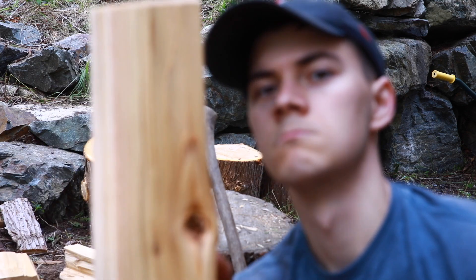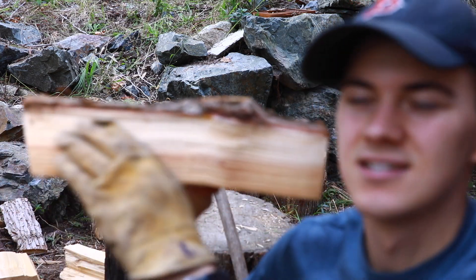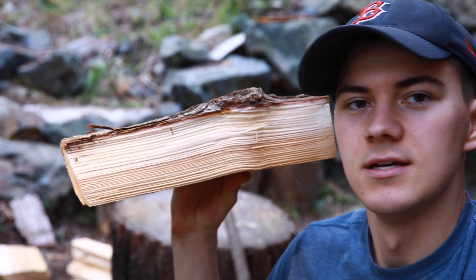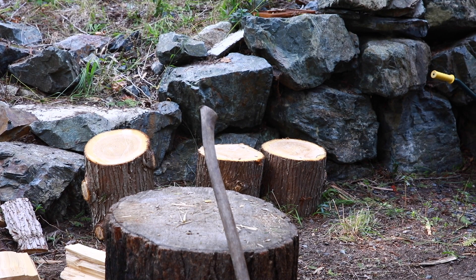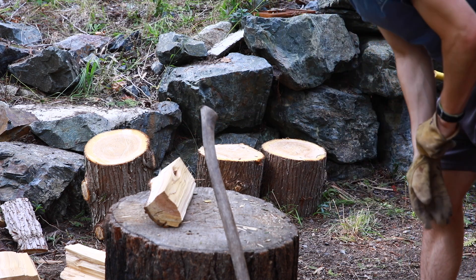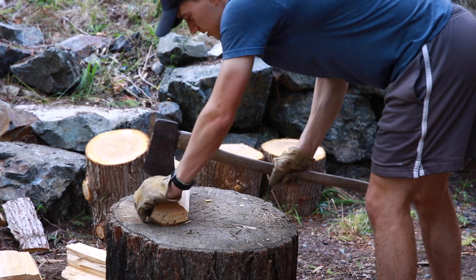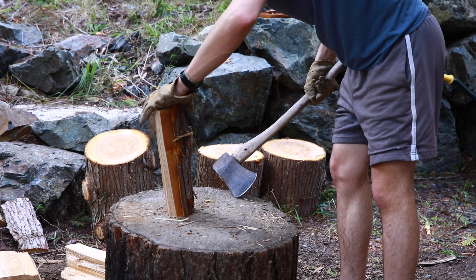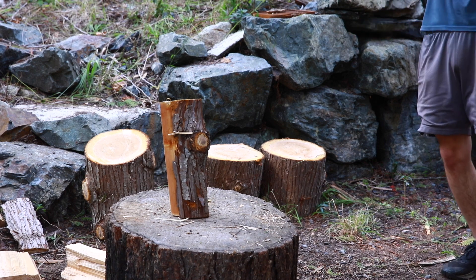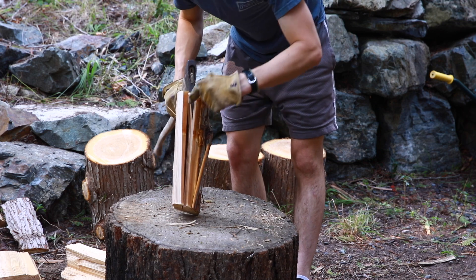We'll see if this focuses — it did not. But here, this is the grain of the wood. It's just lines, and when you cut along the line it splits really easily. But if you cut against the grain, no chance. Just watch — for demonstration purposes I'll go against the grain, which won't work. Very strong against the grain. If I go with the grain, it'll probably split. So it did split, but we have our knot right here, so that's why it stopped. Splits it with the grain.